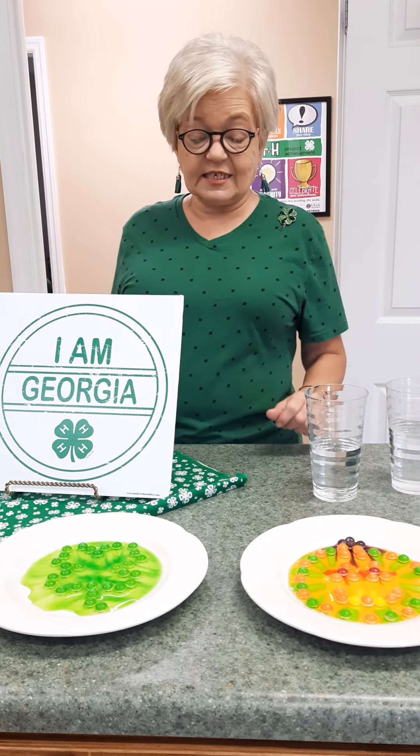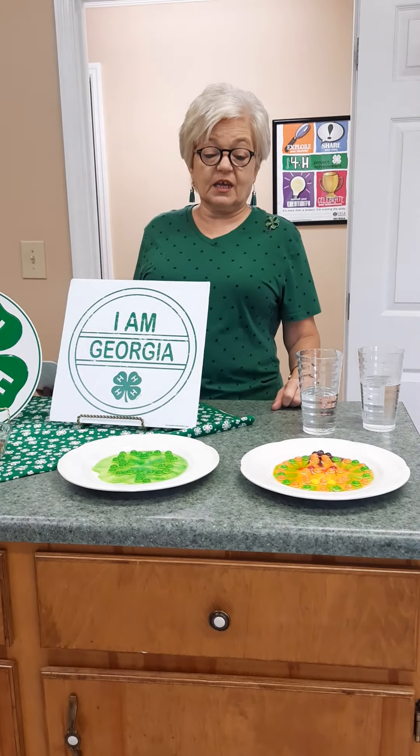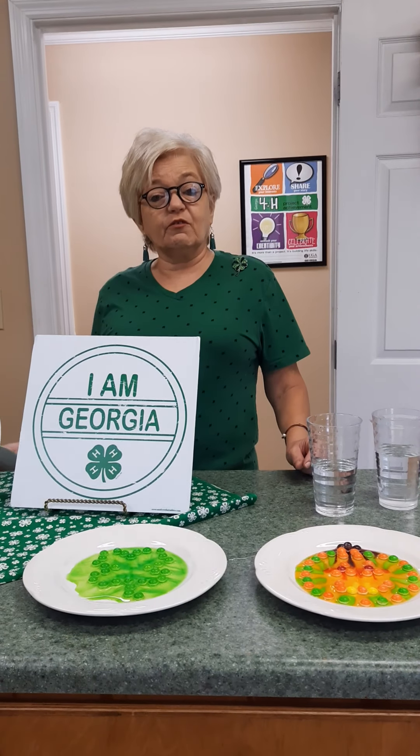Make sure you ask your parents before trying this — you don't want to waste all your skittles! It's Halloween this month and National 4-H Week, which is why we did the clover and pumpkin designs. Always ask your parents before doing science experiments, especially ones using hot water. We hope you have a great week, wear your green today for 4-H Spirit Day, and join us next week for Sweet Science Wednesday!